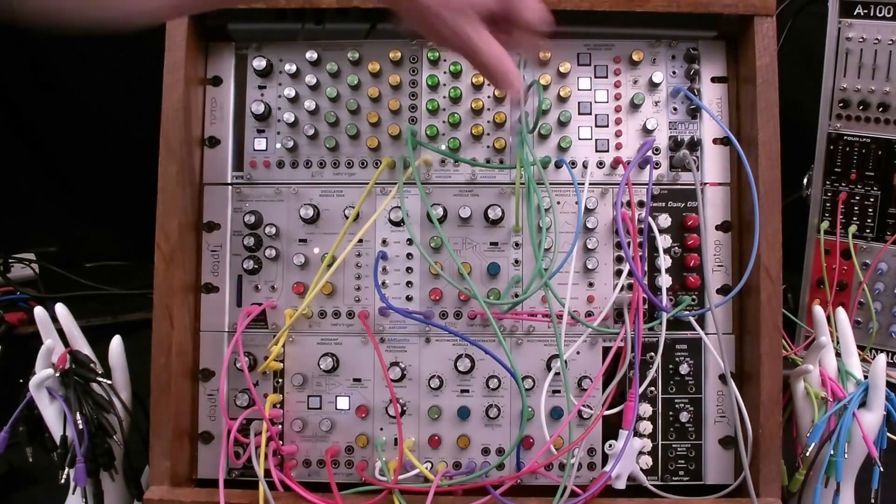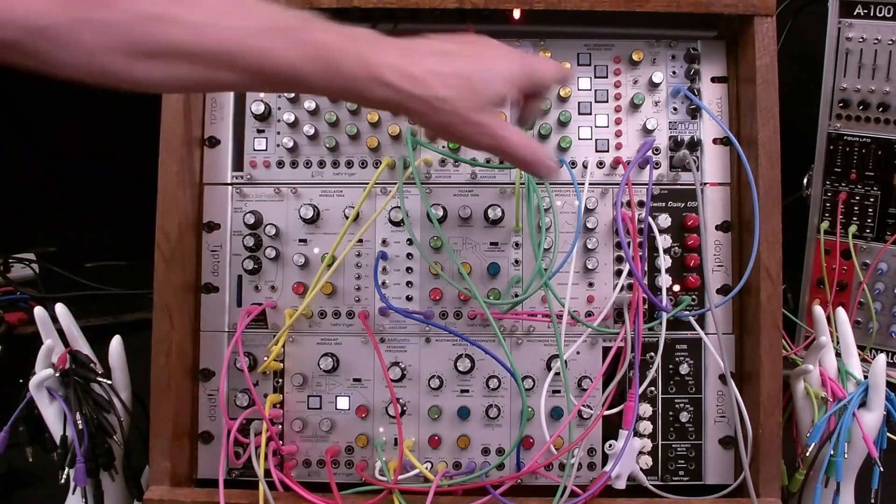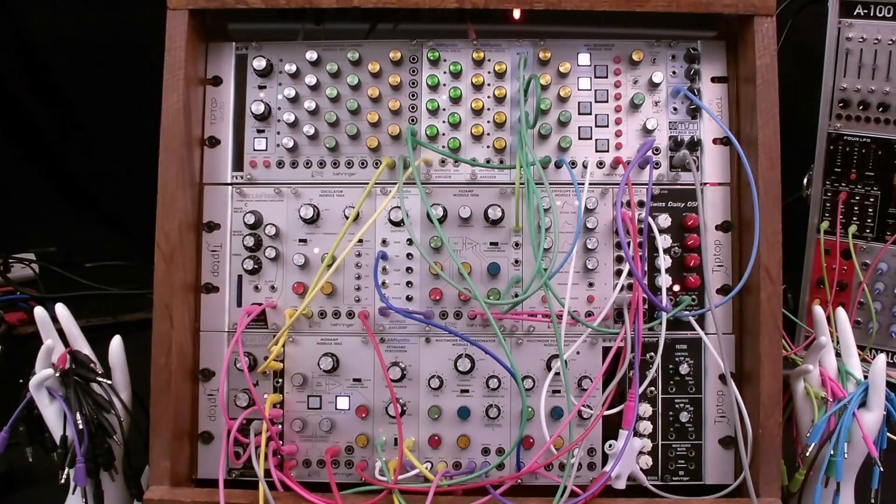Hi, I'm Ozzy Hall. Welcome to my channel or welcome back to my channel. You may have noticed that I'm rather obsessed with the ARP 2500 modular synthesizer. See a link above to my ARP 2500 Bible video playlist.